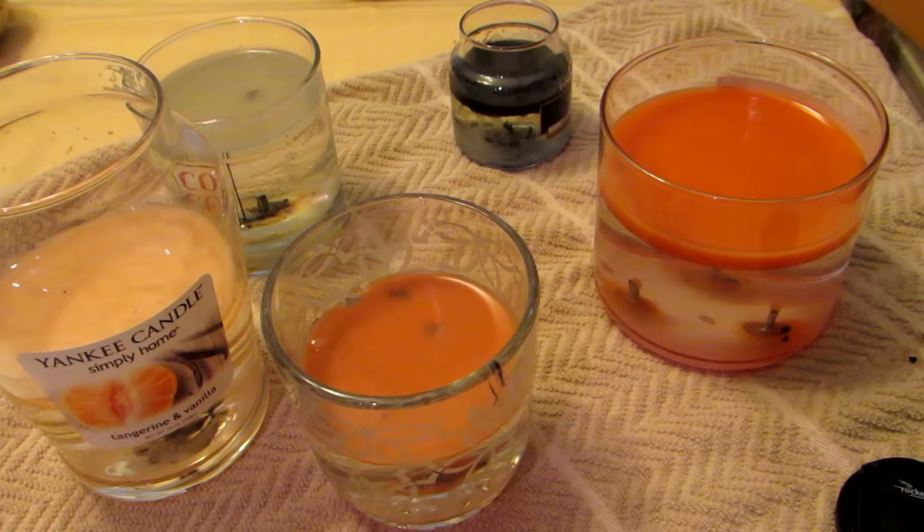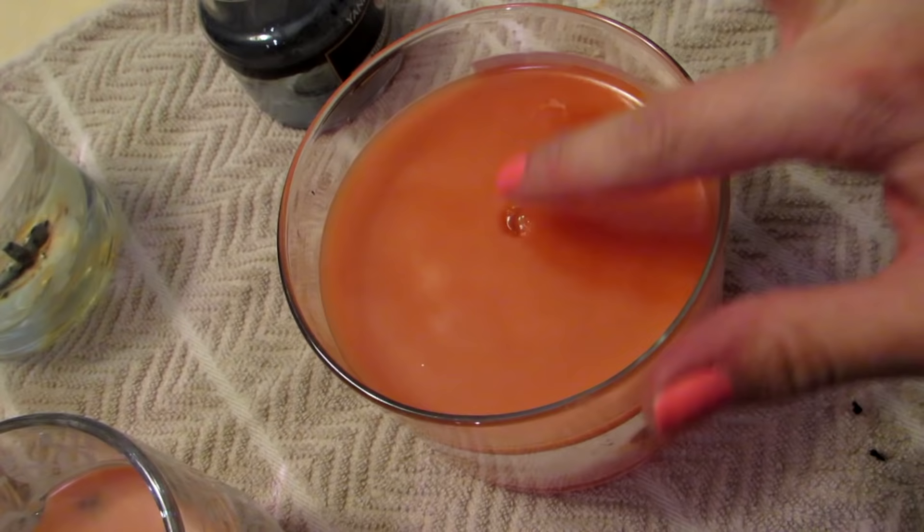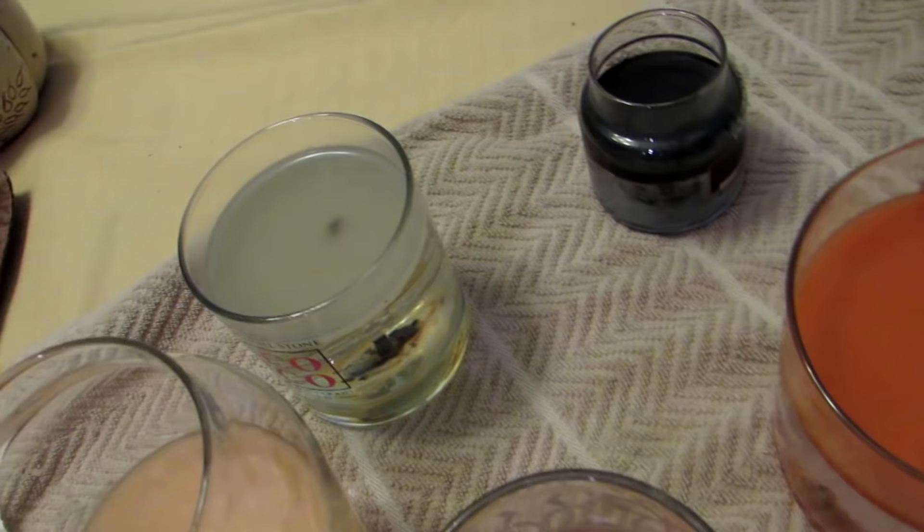It must be warm in here because this is taking longer than it usually does. You can tell it's not ready — it was just jiggling, see? It's not ready to come out, it's not totally solid yet. We have to wait until it's totally solidified.